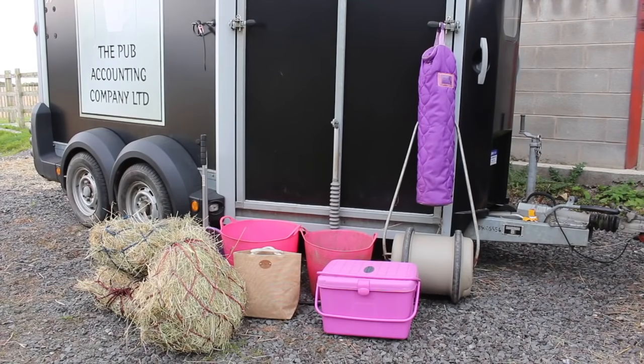Hi guys, so today's video is going to be a 'what I take to a show.' So tomorrow we are taking Caramel, a Little World Section A, to her first show of the year. We're just showing her in hand, and this is everything we will be taking along with our truck and trailer. I'll just go through all the things individually and show you what we're taking.